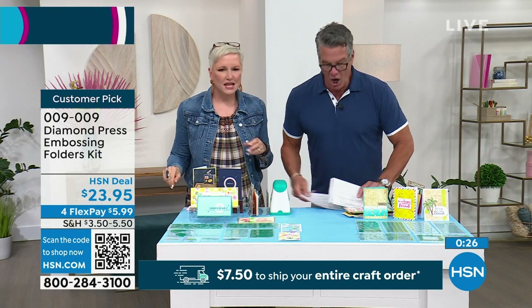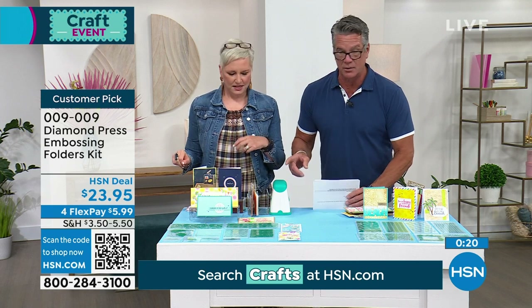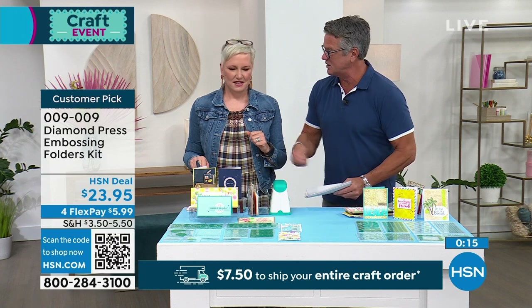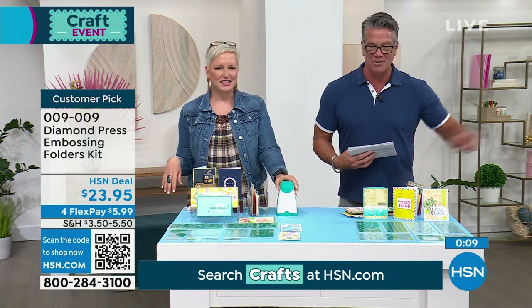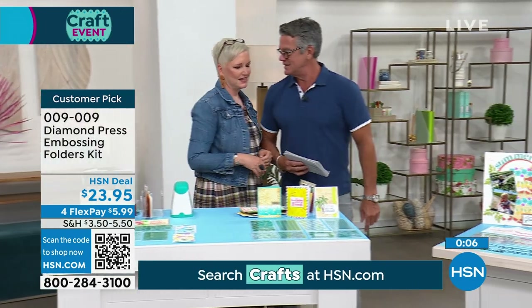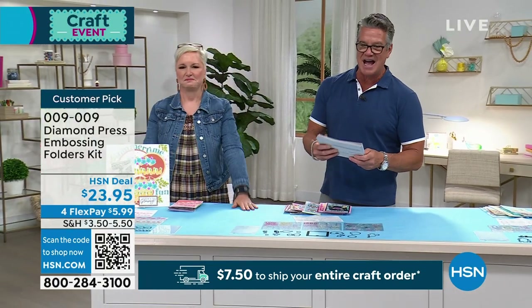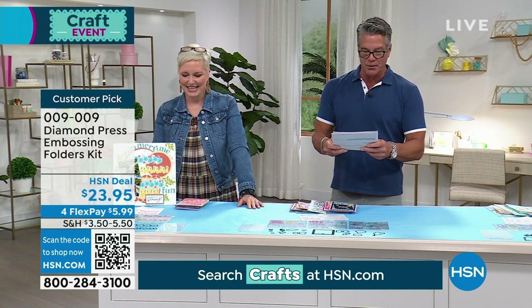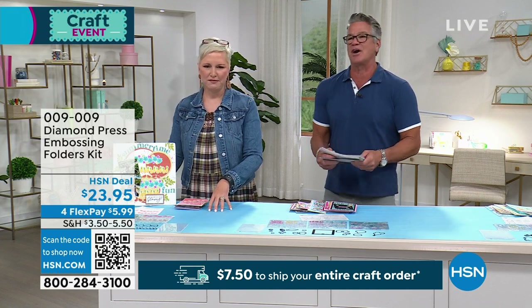Moving into the five-and-five segment — five items in five minutes. First up: the Summer Border Stamp and Die Set. You get two full sheets of stamps with coordinating dies, creating gorgeous big borders. It's got pineapples, flowers, watermelons, waves, hibiscus — all going across the page. They're layered sets so you're making really intricate graphics. Perfect for National Scrapbooking Month. Item number 797-219. $16.95.